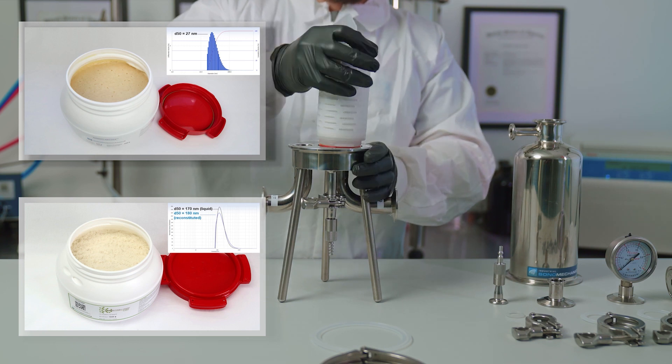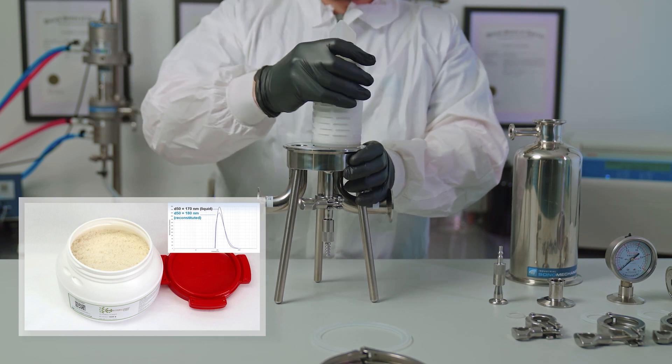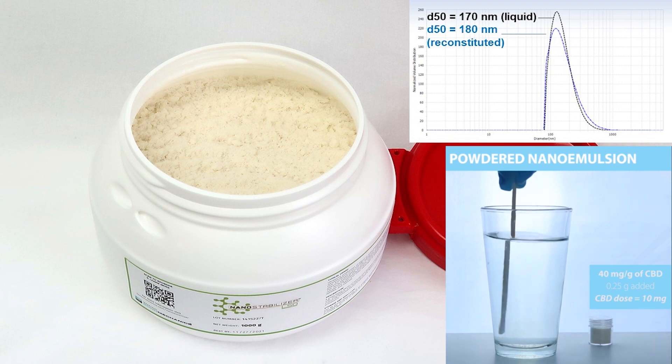For the purpose of this video we will be using the 1 micron pore size cartridge, as we will be filtering nanoemulsion made with nanostabilizer LSO, which is a formulation used to make a water soluble powder. Typical LSO based nanoemulsion droplet size is approximately 170 nm.